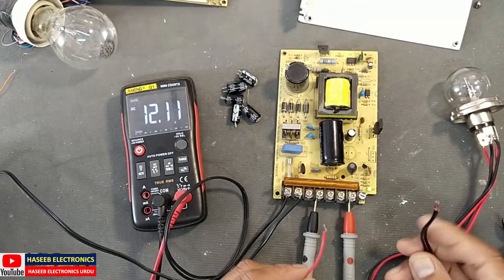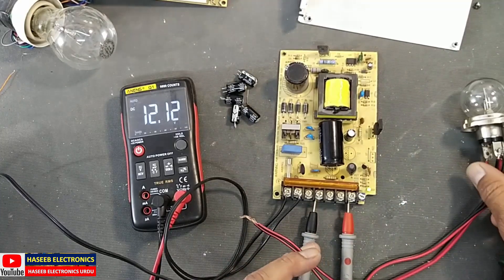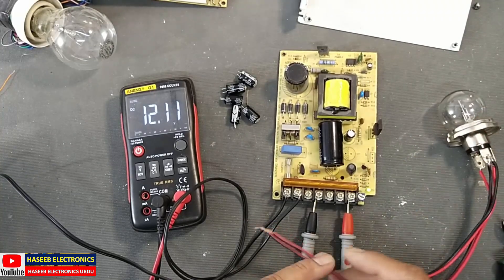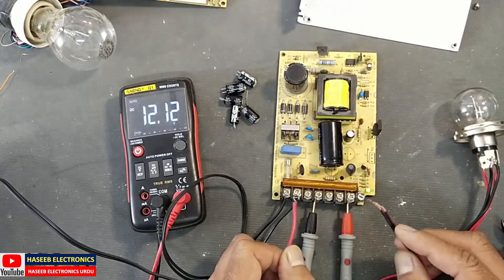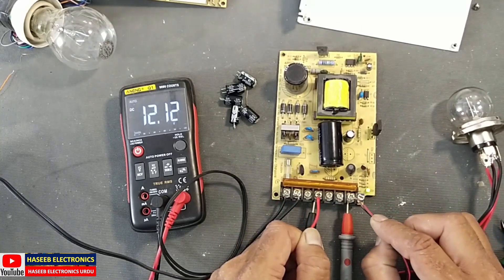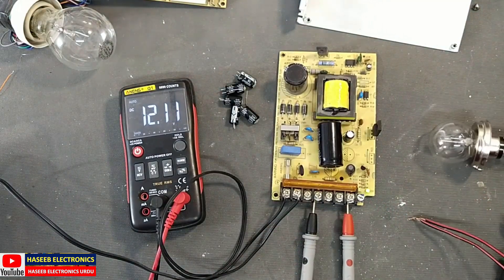Now I will connect a load on this power supply — it is rated 120 watts, 12 volt, 10 ampere. I am connecting a 75 watt car lamp load, using one section with the common terminal. The voltage at 75 watt load is 12.09 volts — that is good. This power supply has been repaired nicely.